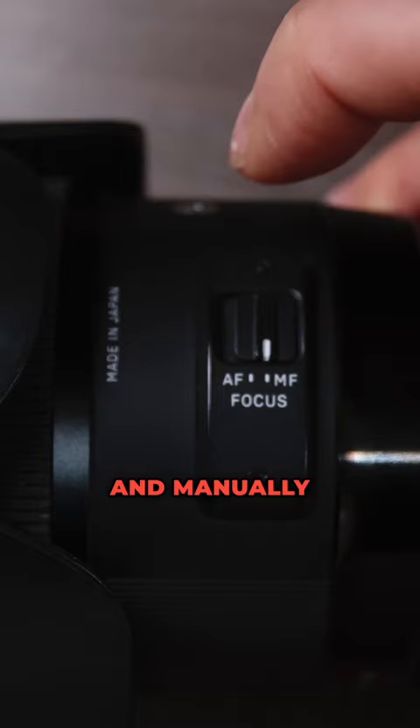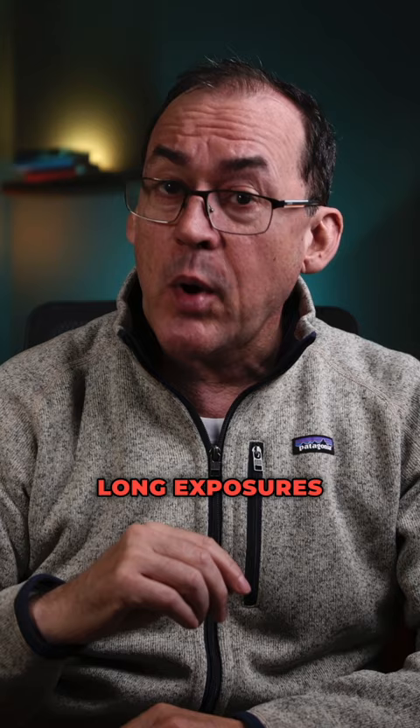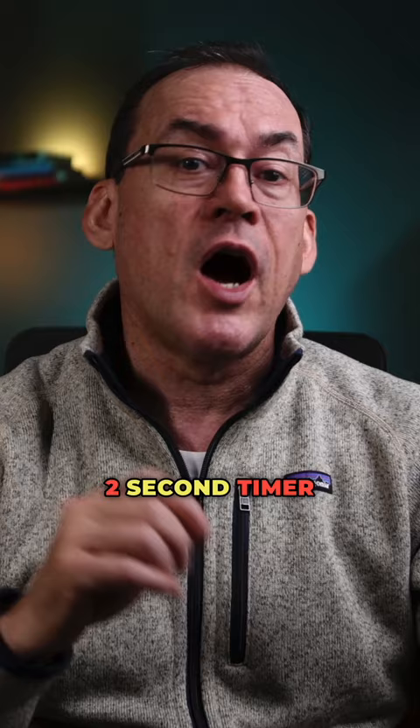Make your shutter speed 20 seconds, ISO 3200 to 6400, and set your aperture wide open. You'll need a tripod for the long exposures, and you also need a shutter release or know how to enable the 2-second timer on your camera.